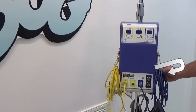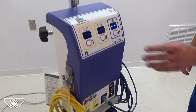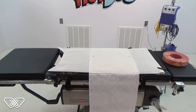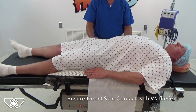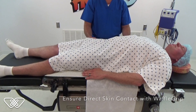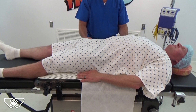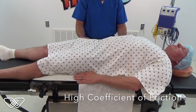Turn on the main power to the controller from the switch near the power cable. It will cycle through a diagnostic check and beep when ready. Toggle the temperature on the C-port to 39 degrees Celsius, the maximum temperature. The Waffle Grip pad and draw sheet are now ready for the patient. For the purposes of this video the patient is wearing a gown. During real surgery the patient's gown would be removed so that the skin would come in direct contact with the Waffle Grip pad. Do not place a barrier between the patient and the Waffle Grip pad. The friction and mechanical grip pad are designed to be in direct contact with the patient to ensure system effectiveness and to maintain the high coefficient of friction.